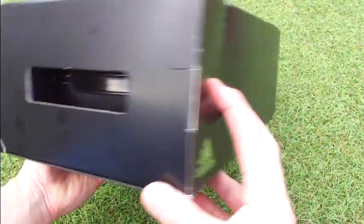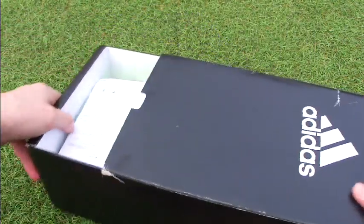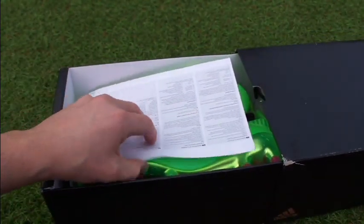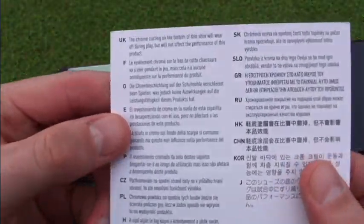Before we do it all, make sure you give us a thumbs up and subscribe to our channel for the latest unboxing videos. Let's go right ahead and open up the box. The box is a little bit different — it slides open and has this cool finish on top with the Adidas sign on the side. Opening it up, you get your standard information piece and also a little card.